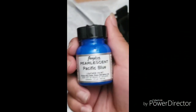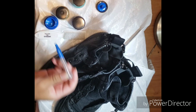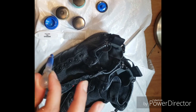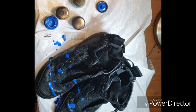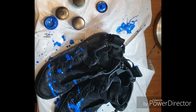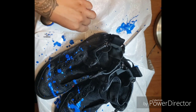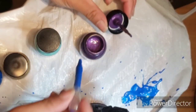First I'm going to go ahead and start with this fluorescent blue and apply a good amount all over the shoe. Now we want to do this kind of random as we go in with our fluorescent purple.